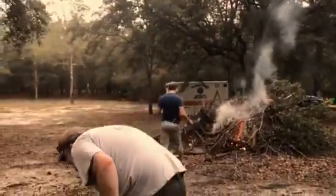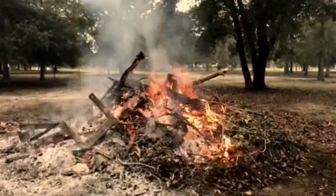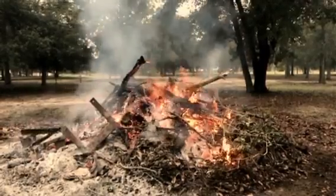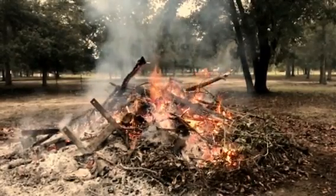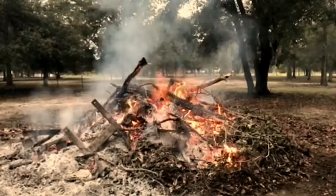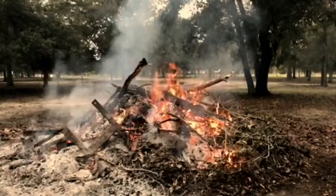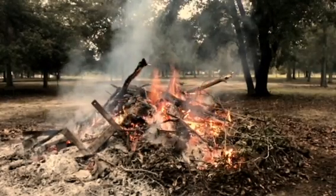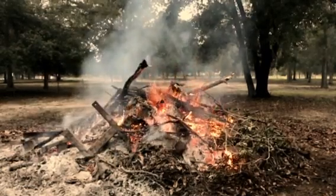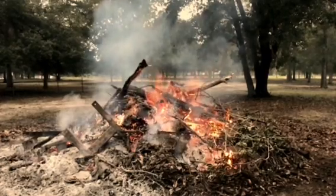All right, that's it. Now we've got to go, Patrick. Bye, Patrick. Thanks a lot.